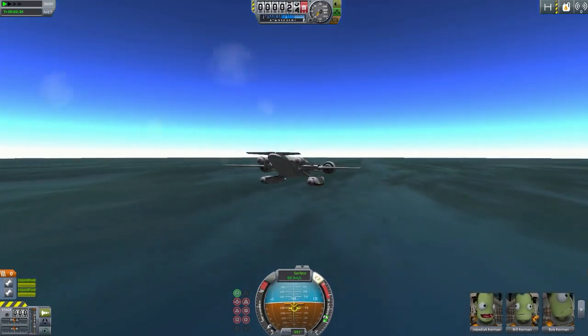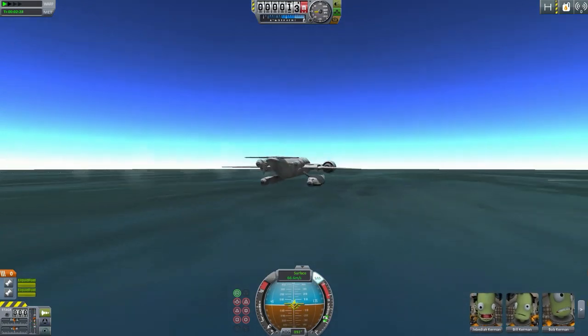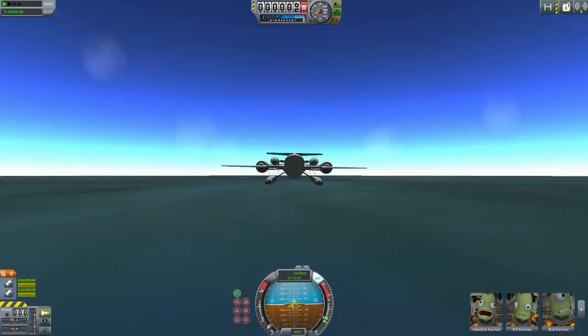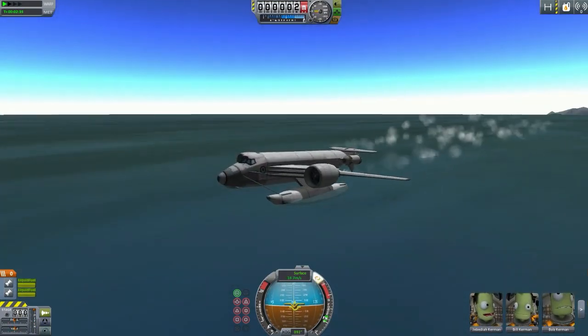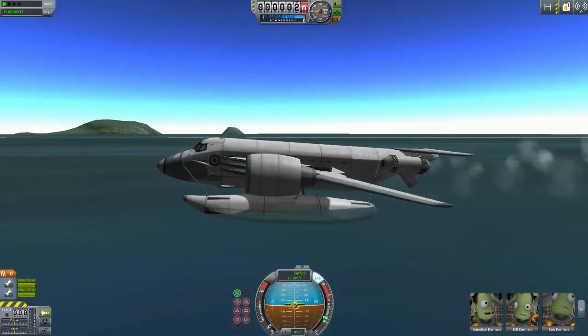I'm still a noob, guys, don't worry. Noob for years actually, since I've been playing KSP for a while now. And it's landed — in the ocean! Yay.